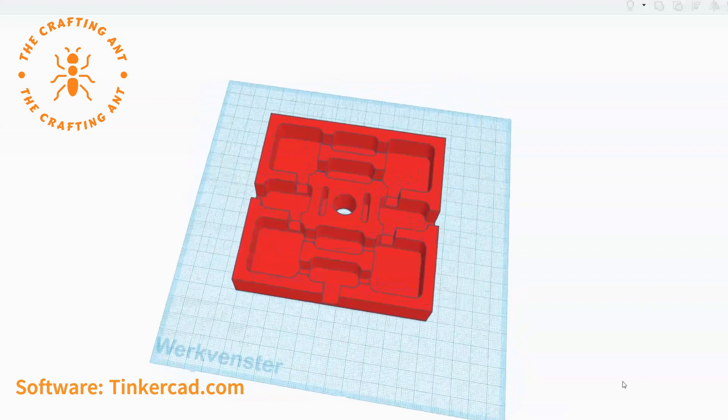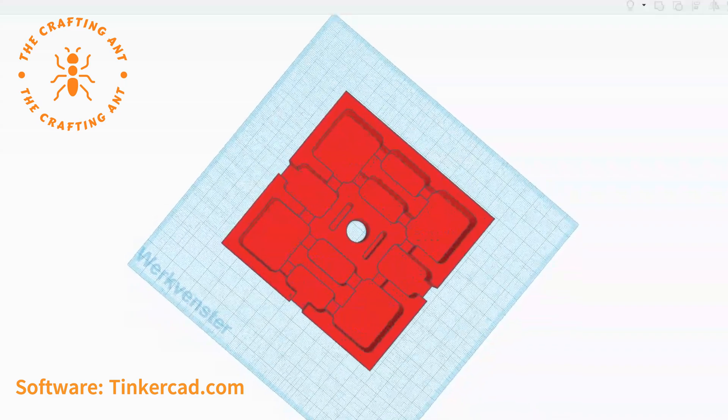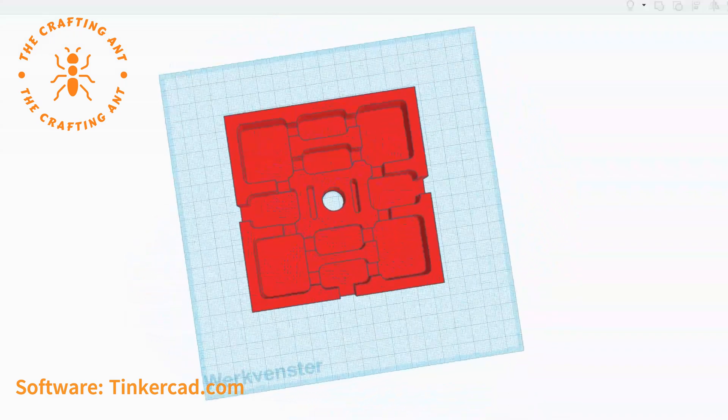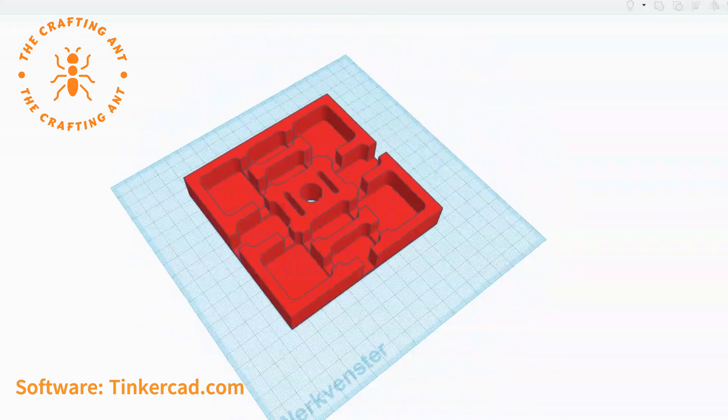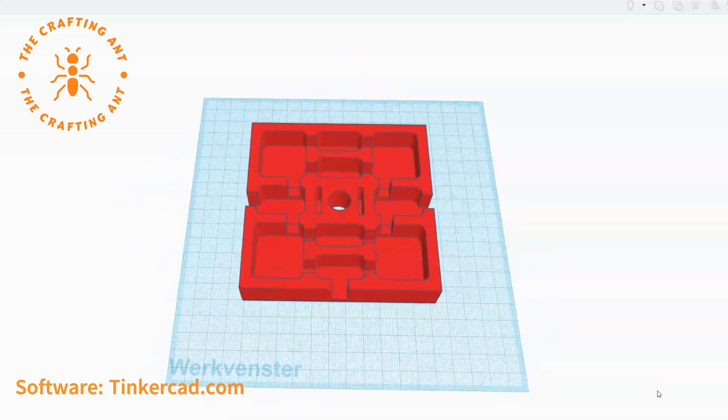For our tetras we are using the large nest — they will outgrow the medium way too fast. Of course we will be milling it on our CNC. Because of the dust it's hard to film, so here are some pictures.